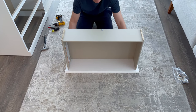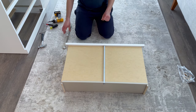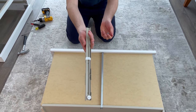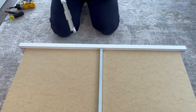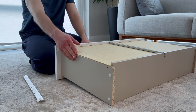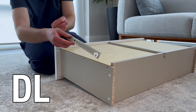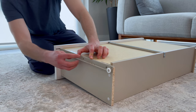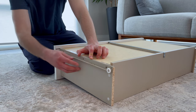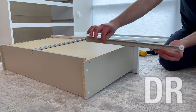Now flip the drawer over as shown and grab the corresponding DR and DL drawer sliders, along with six of these screws. Then go to the left side of the drawer and place the drawer slider marked DL as shown, and secure it using three screws going into these three holes. Now go to the right side of the drawer and repeat the same step with the DR drawer slider.